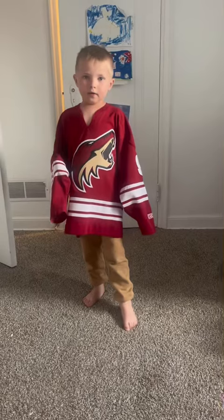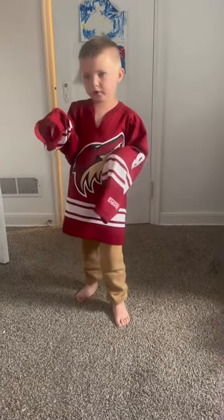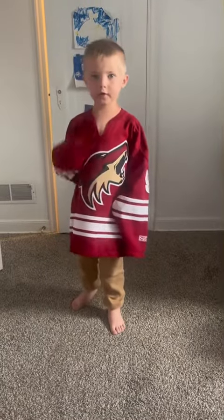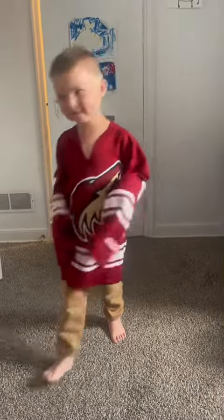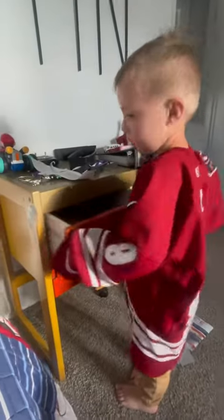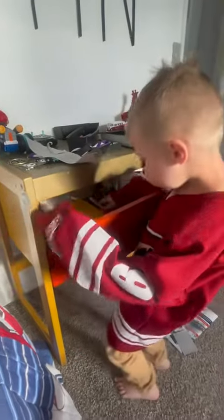Hey guys! I just changed into my thing and I'm going to change that. Even my sister is going to change her drawers. Let's go! So first we're going to clean out the drawer and then put everything in style.